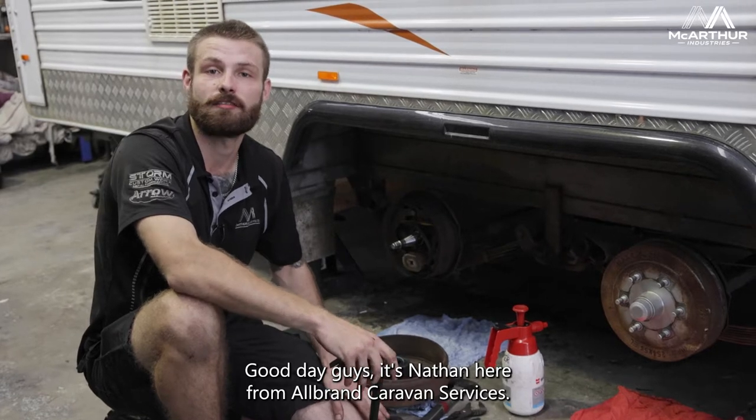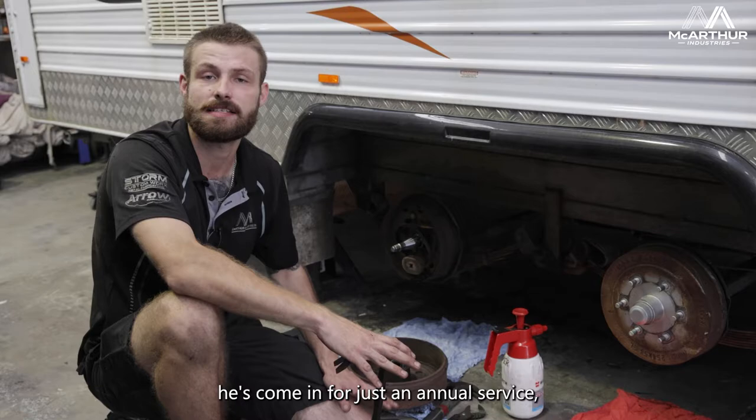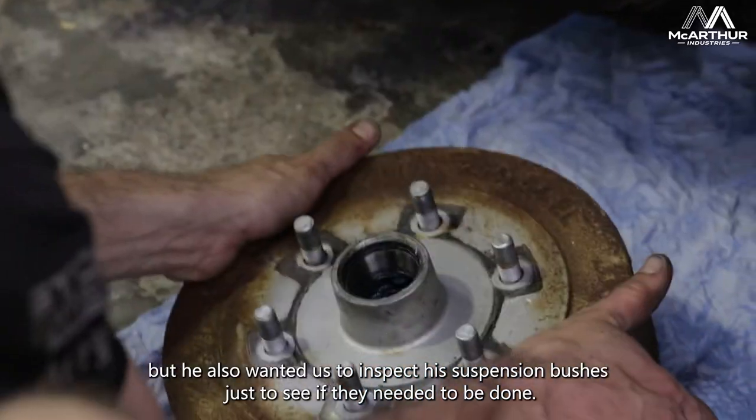G'day guys, it's Nathan here from All Brand Caravan Services. Today I'm doing a service on this Olympic Caravan. He's come in for just an annual service, but he also wanted us to inspect his suspension bushes just to see if they needed to be done.